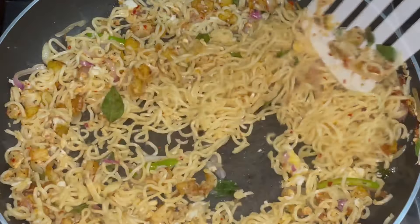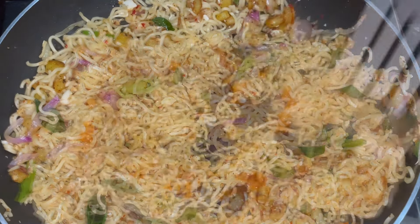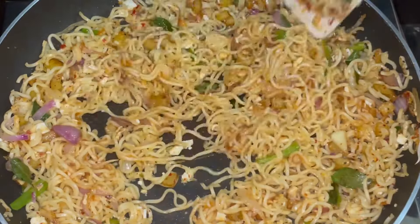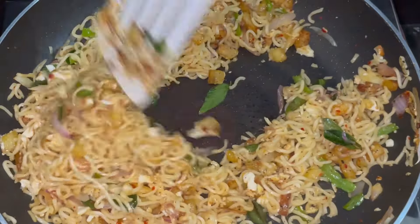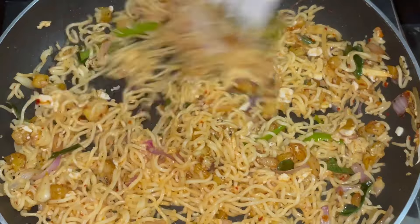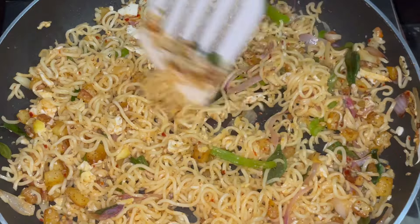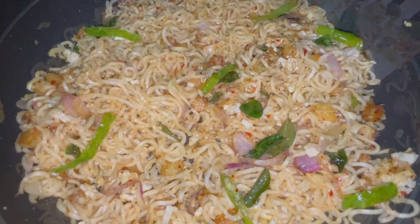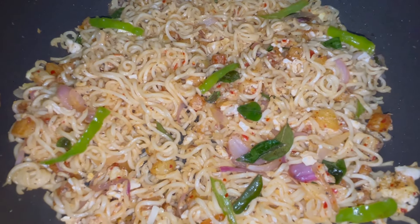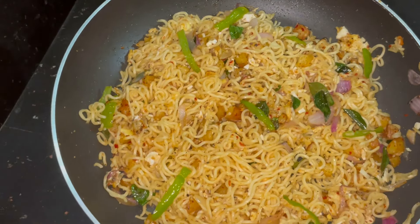Let's mix the noodles in a little bit. I will make a recipe for this recipe.